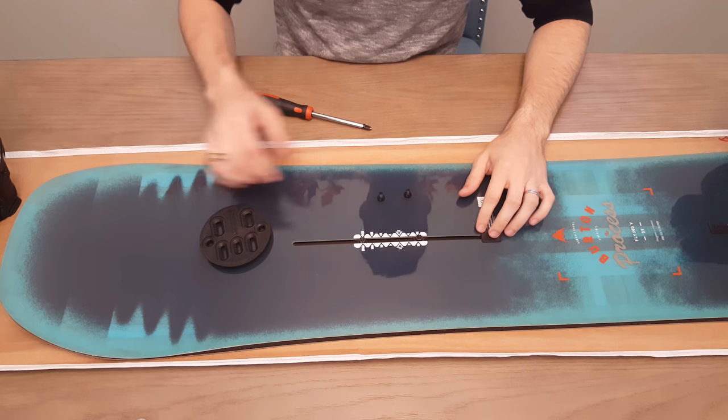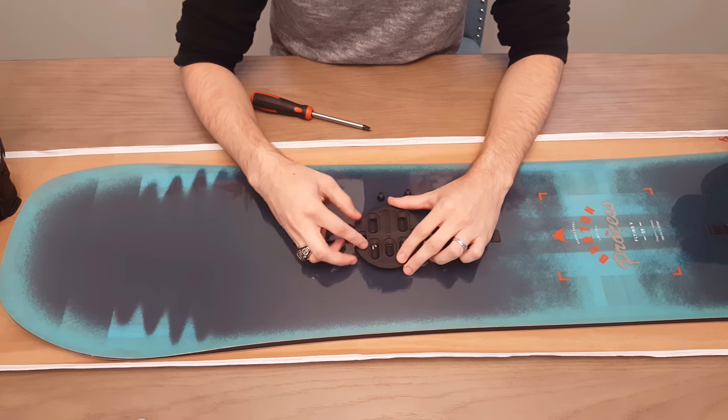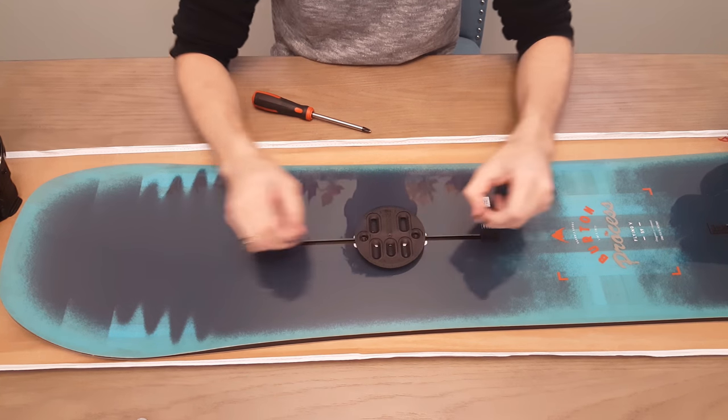Make sure the inserts don't slide out. Then take the disc and put it right over the inserts. We're going to install the two screws in there, and then you're ready to go. We're going to do that with the binding.